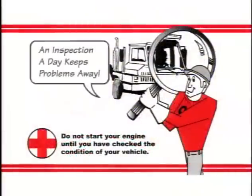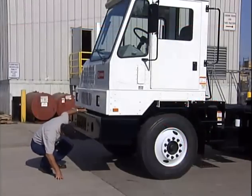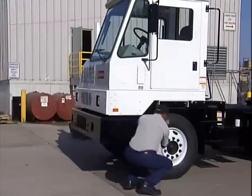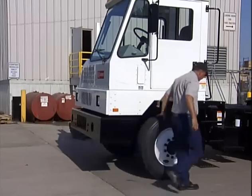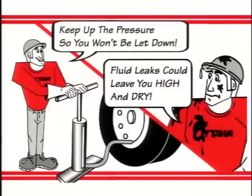Checking the condition of your Ottawa is the first step you should take when you start your shift. Don't start driving until you've finished the simple walk-around inspection. From the front, look under the chassis to check for any leaks — radiator, engine, or hydraulic. Then check your tires to be sure they're properly inflated. Fluid leaks can leave you high and dry, and keep up the pressure so you won't be let down. If any of these conditions exist, write them down for correction before you go on with your inspection.